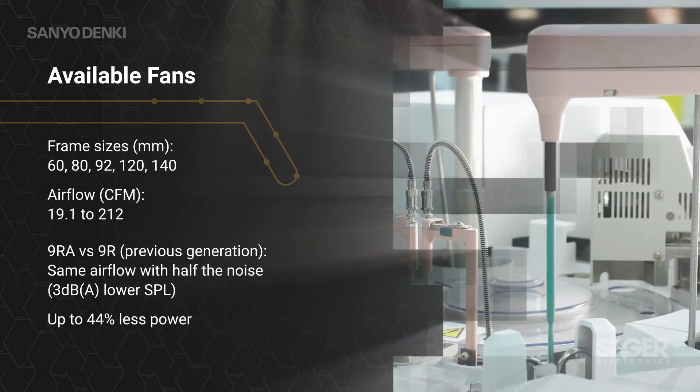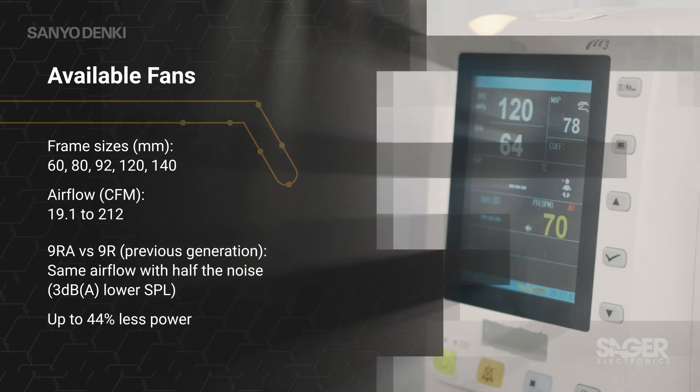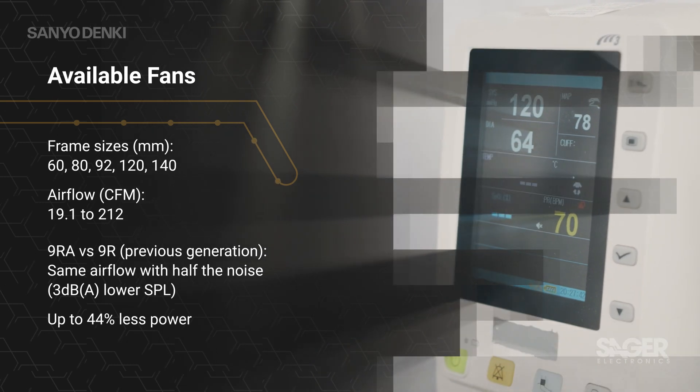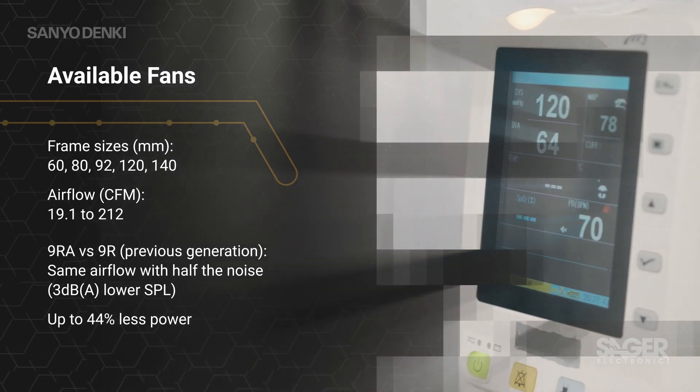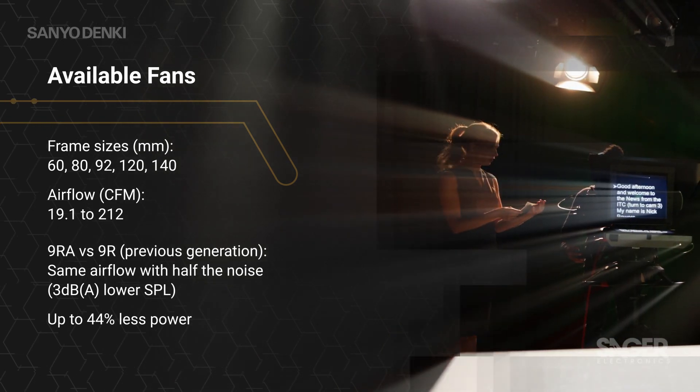Across the lineup, the 9RA type fans produce the same airflow and half the noise of the equivalent previous generation 9R type fans from Sanyo Denki, making them ideal for noise-sensitive applications.